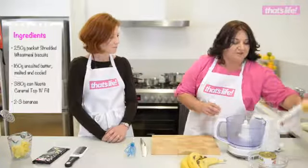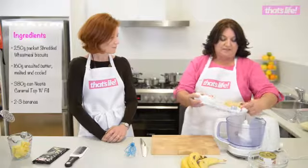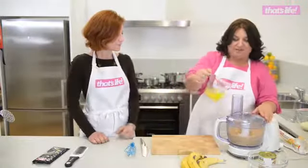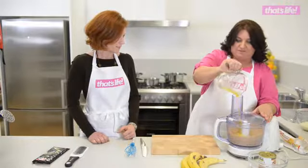What's the first step? First, what we're going to do is break up our biscuits into a food processor and crush those up to make our biscuit base. Once that's done, we're going to melt our butter in the microwave. All melted, ready to go. We're going to add it into our biscuits, and then just give it a few seconds pulsing.